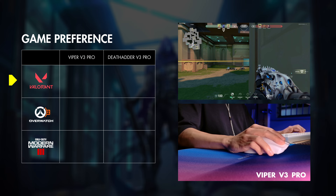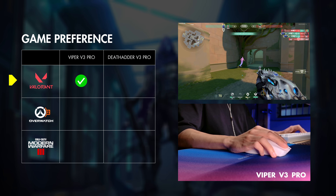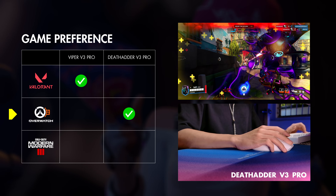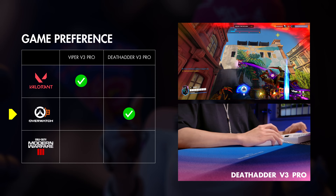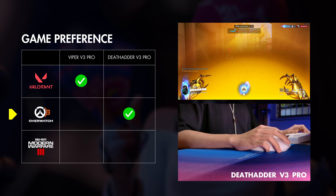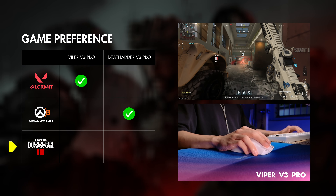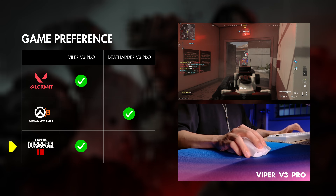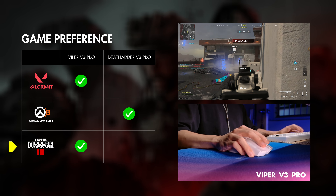For Valorant, my preference leans more towards the Viper V3 Pro because it's a lot easier to micro-adjust with its size. The DeathAdder is a mouse that I strangely enjoy using for a game like Overwatch 2 over the Viper V3 Pro, but I believe it's because I used it heavily mid last year and just sort of got used to it. On Modern Warfare 3, I prefer the Viper for the reason of its size and control, and I gotta say that the lighter weight is enjoyable for a faster-paced game like this.